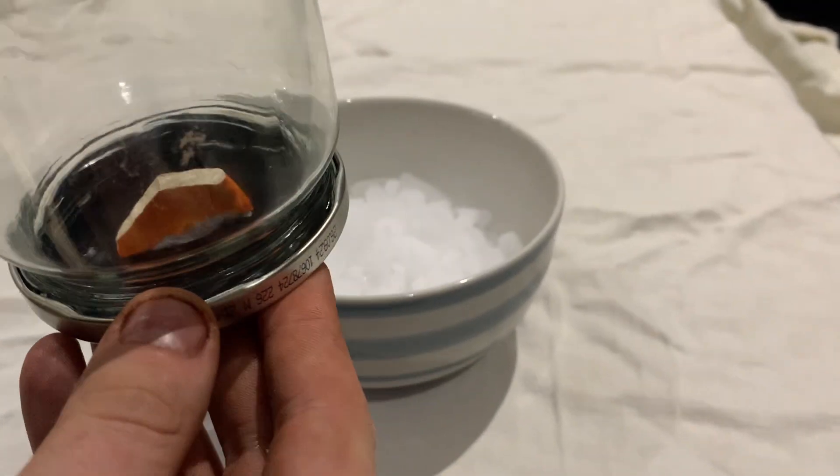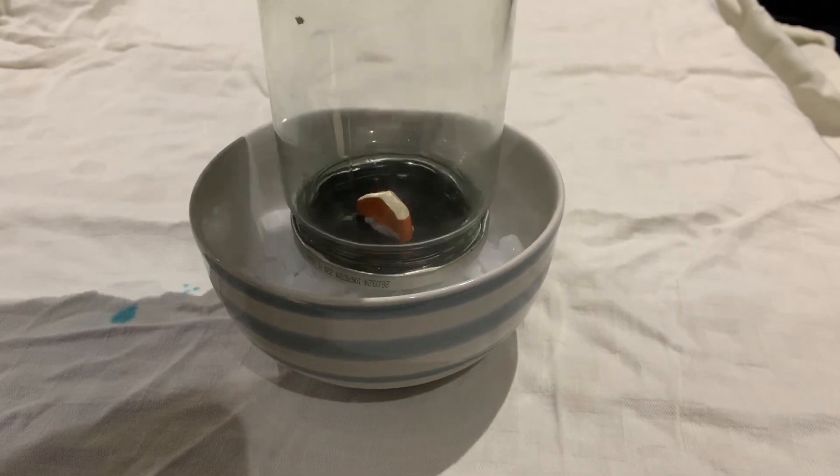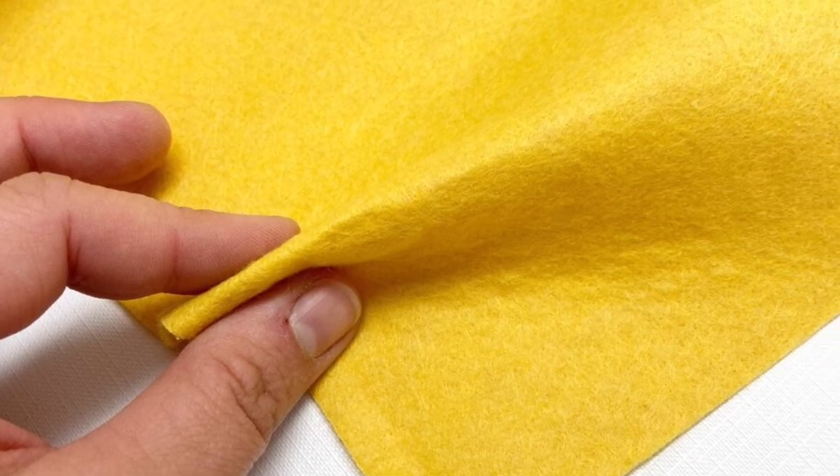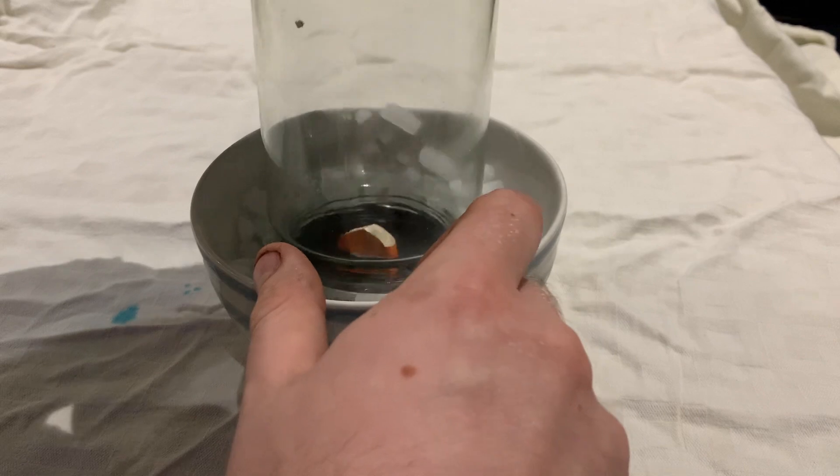I'll use this tall jar as the chamber, as we need enough room for the temperature difference between the top and bottom. I've got a felt pad soaked in ethanol that we'll glue to the top of the chamber, and we'll heat it up a bit to accelerate vapor production. The vapor will fall down to the bottom of the chamber, which has been cooled to around minus 50 degrees Celsius by the dry ice surrounding it.